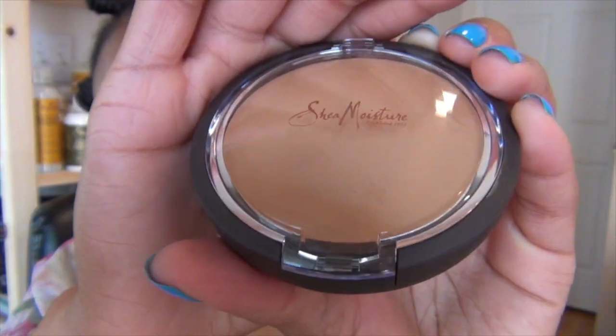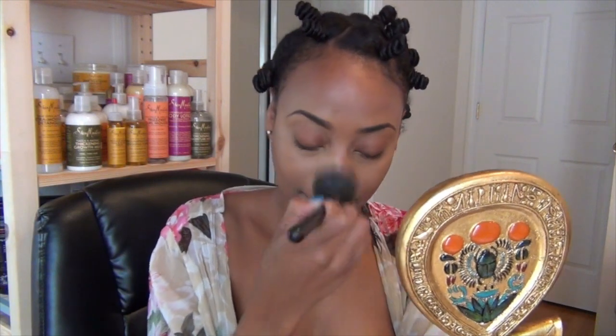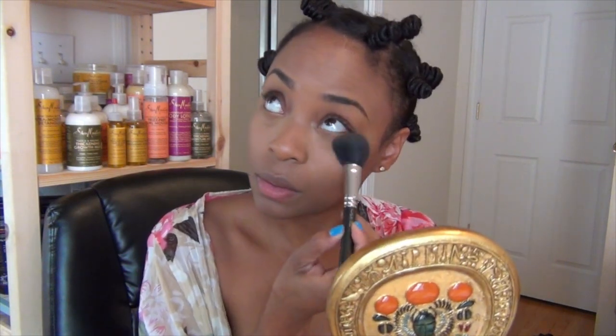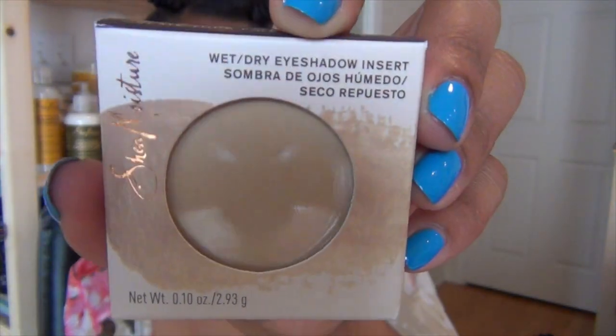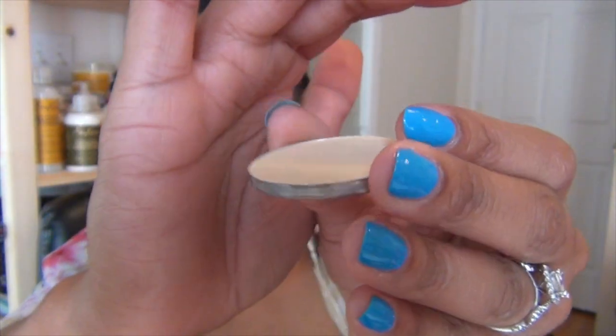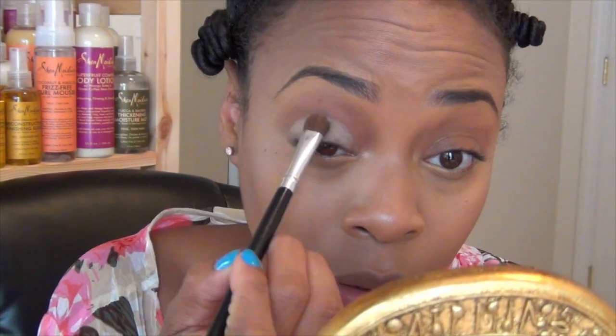Now I'm going to set everything using my Shea Moisture Wet and Dry Powder in Havasu Hazel. You can use this product dry for a more natural finish or wet for more coverage. I'm setting my under eye concealer with a powder that has less pigment. Then I'm using the Casablanca Copper Mineral Blush to contour my crease. For my eyelid, I'm using this matte cream color called Cecilia — all of these eyeshadows can be used to build a custom palette and can be used wet or dry.